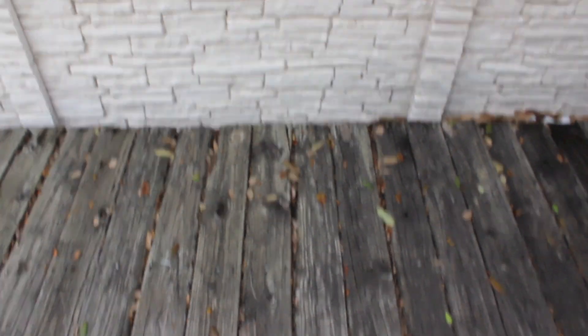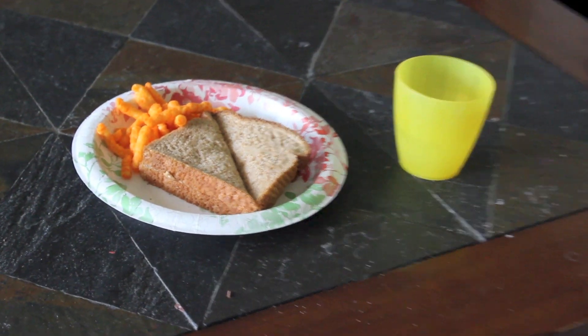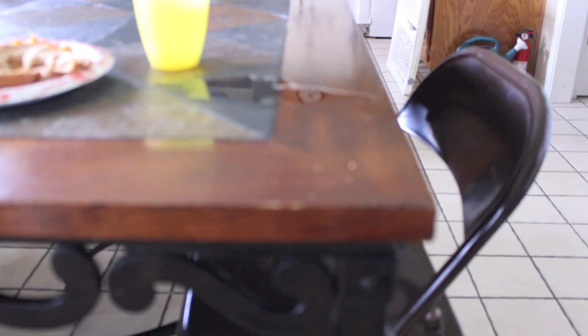Oh my god, there is a spider right on my tripod! Finally finished filming and now I can eat my lunch — thank you to my dad who made this, shout out to you. I just ate my lunch and I spilled all my lemonade. Yeah, that's basically my life.